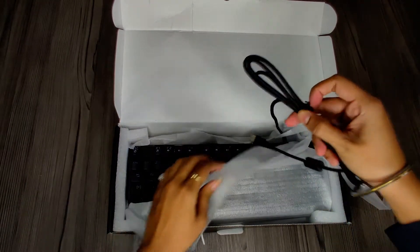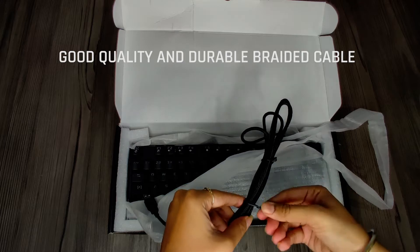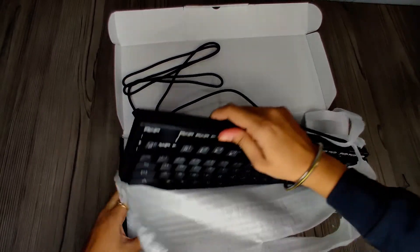So this is the keyboard, and this is a 1.6 meter long braided cable included with it. The keyboard feels quite heavy.